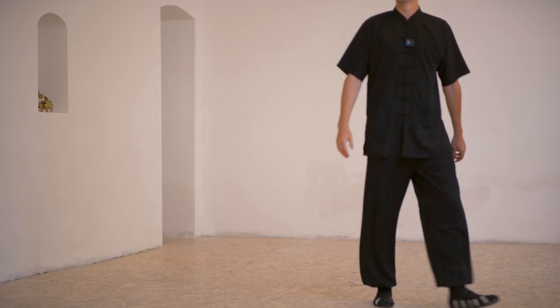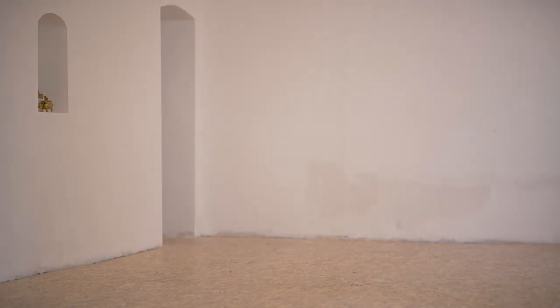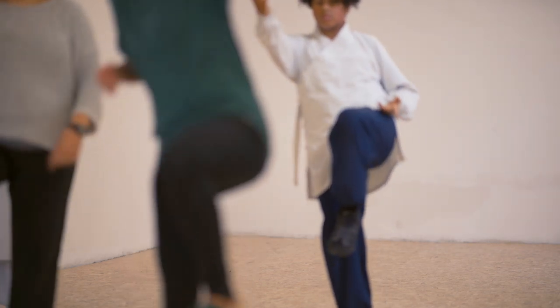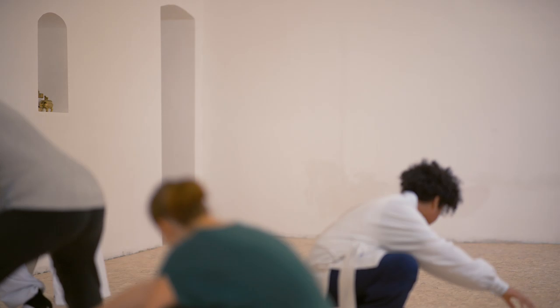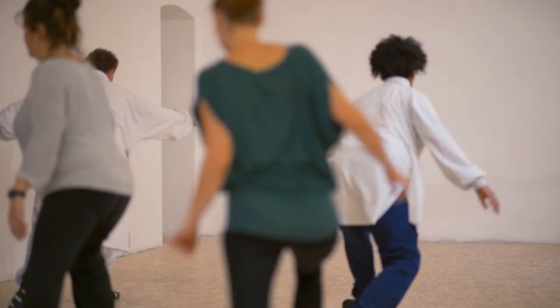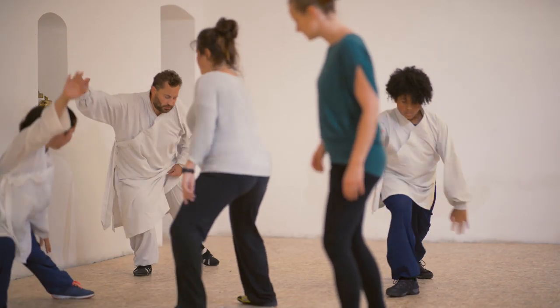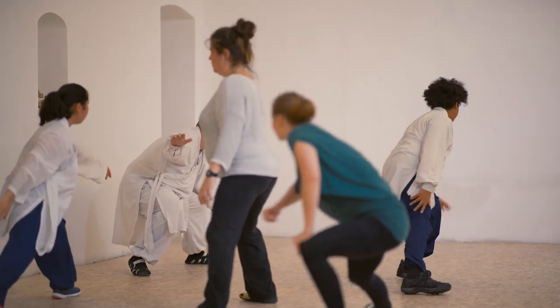We try one more time. Gombu, Mabu, Shubu, Tulibu, Pubu, Gombu, Mabu, Shubu, Tulibu, Pubu, Gombu, Mabu, Shubu, Tulibu, Tulibu, Pubu, Gombu — and continue.